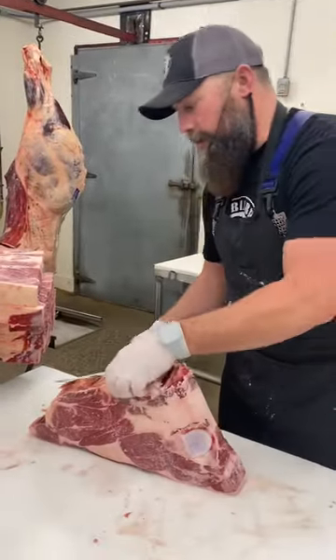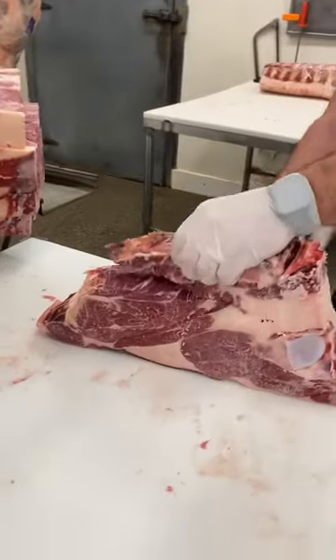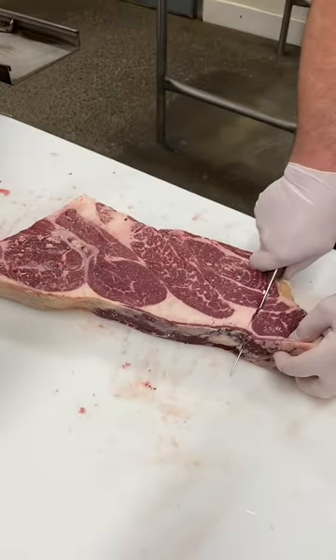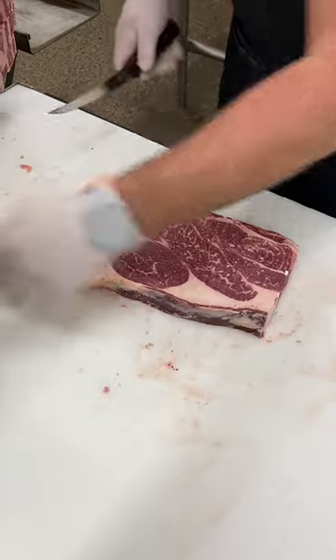Beef chuck roast — we're just going to go through this stack and I'll show you how we trim them. As mentioned earlier, we typically do about a two to three pound chuck roast.